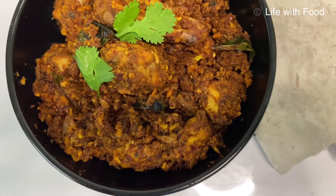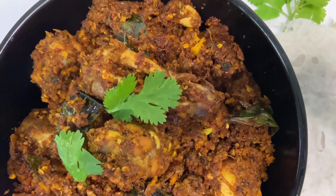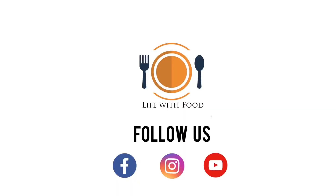It can be served with neer dosa. Friends, I hope you have liked the video — please do not forget to subscribe to my channel. Thank you for watching.